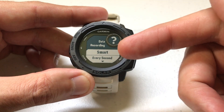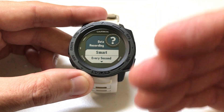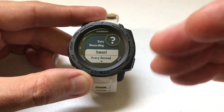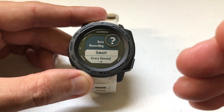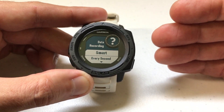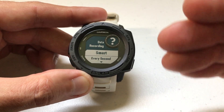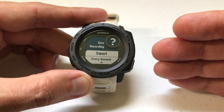You're going to have two options: Smart and Every Second. In most cases, you would want to make sure yours is set to Smart. Smart recording means when you're using the GPS — whether in an activity, GPS navigation, or something like that — it records data only whenever there's a change in direction, speed, heart rate, or elevation. If there's no change in anything, it's not going to record any new data.